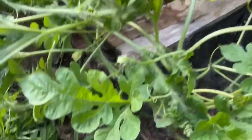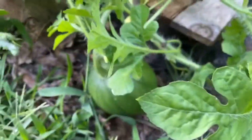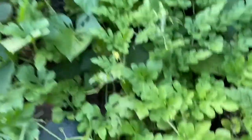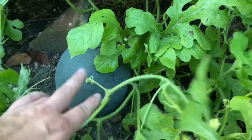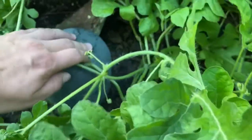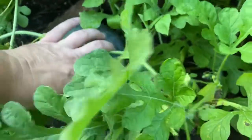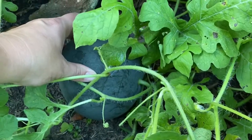Lots of little watermelons growing. These are my sugar baby watermelons. I have quite a few of them out here. That one will be ripe soon. The way to know that the watermelon is ripe is when the tendrils attached to the vine next to it start to turn brown and die off — then you know that watermelon is ripe and ready to be picked.